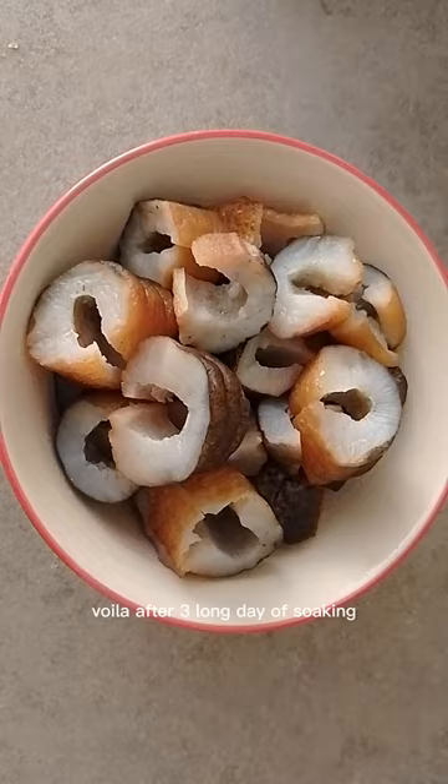It's diced into pieces and it looks spongy and soft — it's perfect for stir-fry and stew. Enjoy!